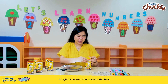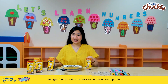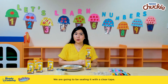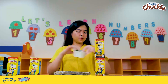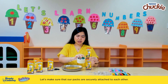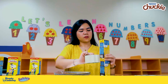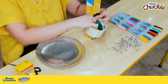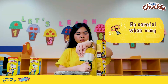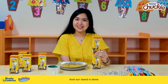We will be filling it until the half portion so that we can have a sturdy stand for today's game. Now that I've reached the half, I will be closing the pack again and get the second Tetra pack to be placed on top of it. We are going to be sealing it with clear tape, making sure that our packs are securely attached to each other. Now that we're done wrapping it in clear tape, it's time to cut it — and our stand is done.